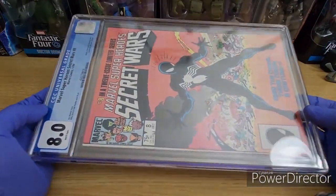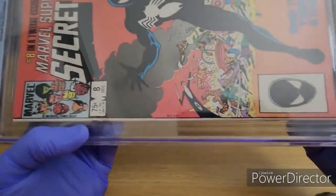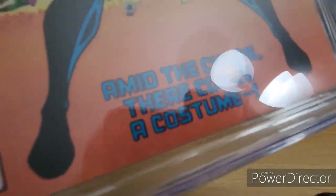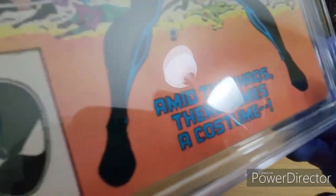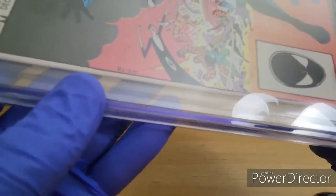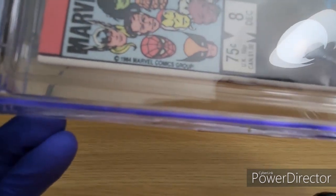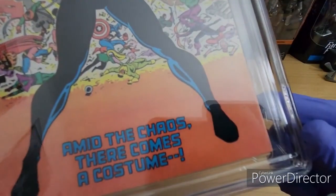We're going to be cracking this book open. I purchased it pretty cheap and noticed it had a bit of imperfections — you could see it here in the light, that could be easily pressed out. There was another slight bend, and some slight spine stress, but overall this book I think could be a great candidate with some cleaning on the spine.